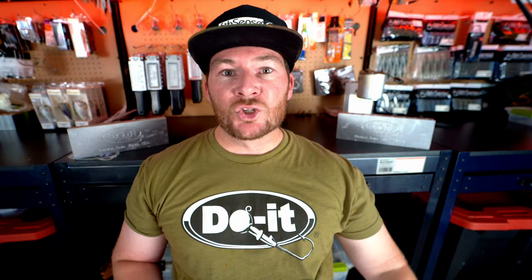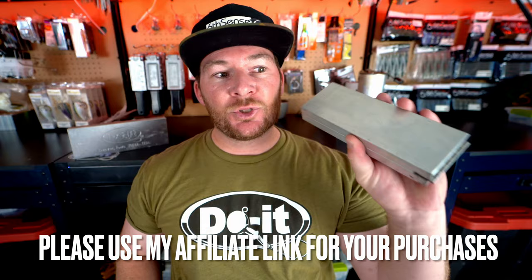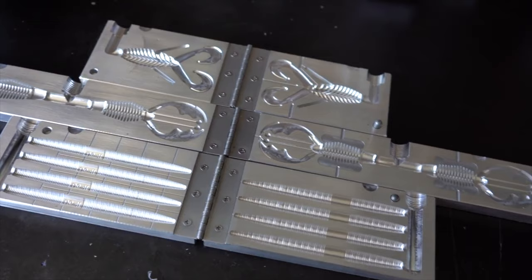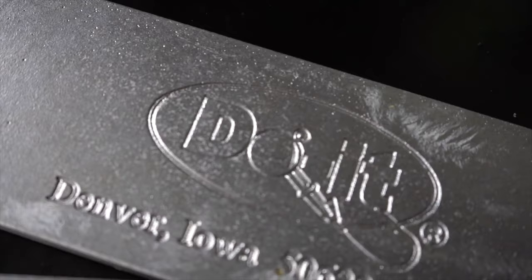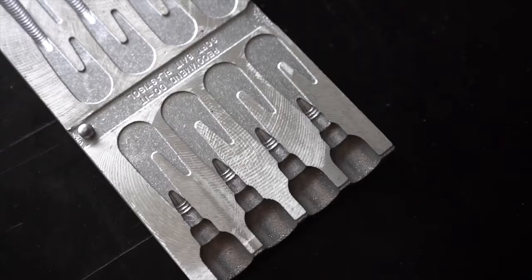Let's get into CNC versus cast aluminum. We're going to start off with price. There is a difference — the CNC mold is going to be more expensive and the cast aluminum is going to be cheaper. The difference in pricing comes from the manufacturing process. The Essential Series molds are a price point mold.